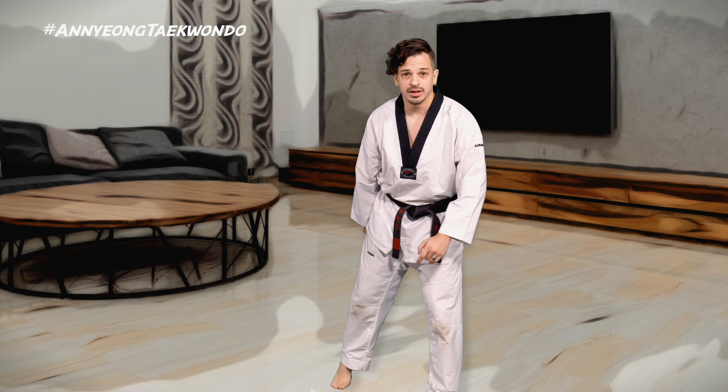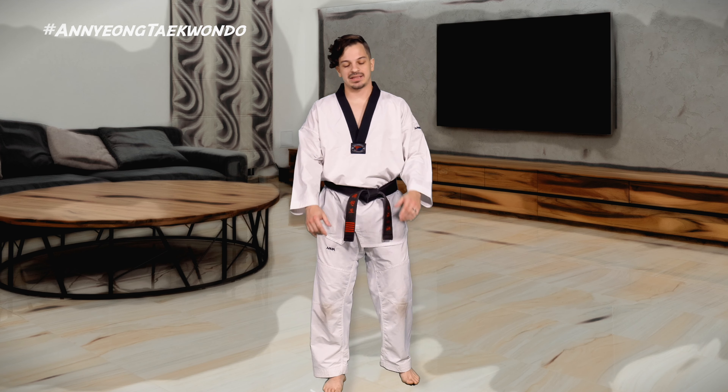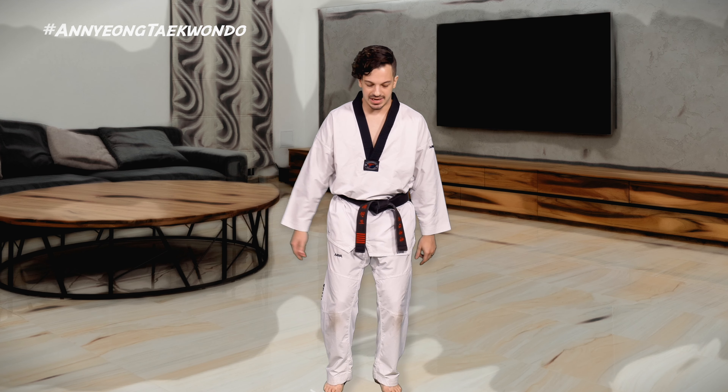We're going to go ahead and teach you a form soon, but we'll see you in the next segment. Thank you for warming up with me.